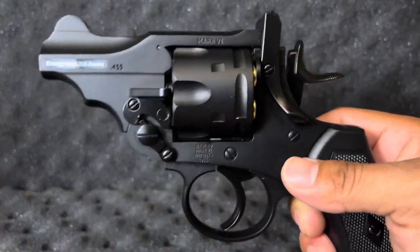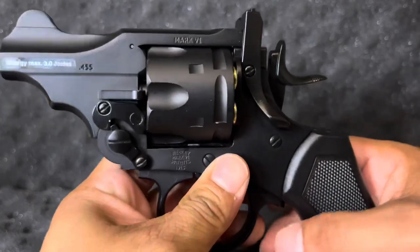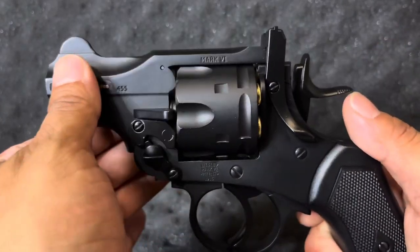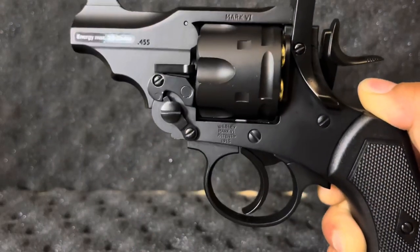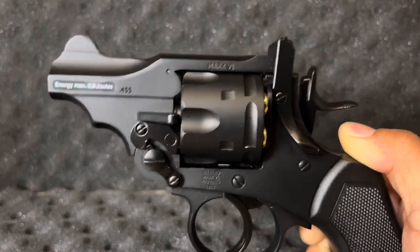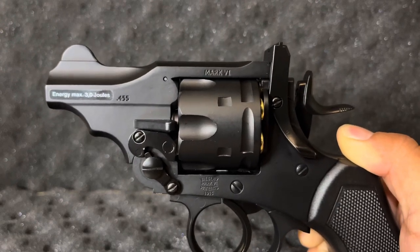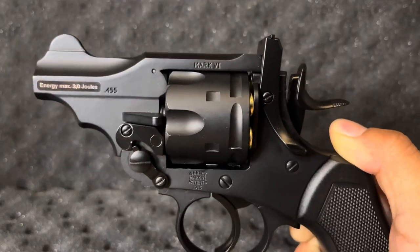There's also a lanyard swivel, but that's pretty much it on this beautiful concept. Six shots, pellet-fed, rifled barrel, and it shoots about 3 joules. Let's go ahead and take this thing out to the range because I'm so excited — I want to see the accuracy and the FPS. I'll meet you guys outside. Stay tuned.